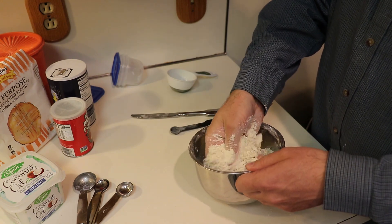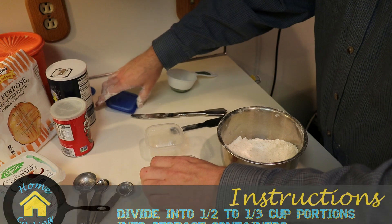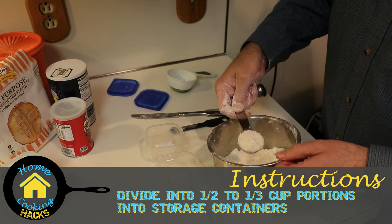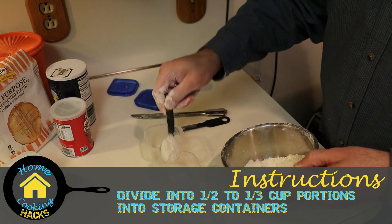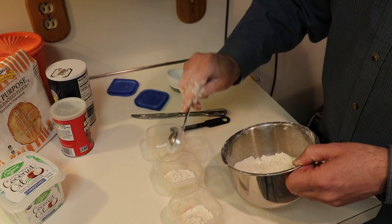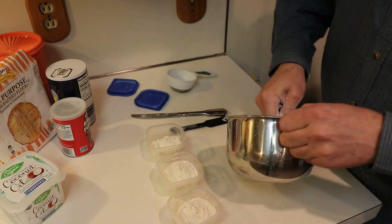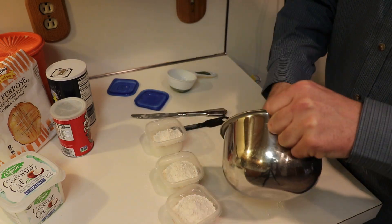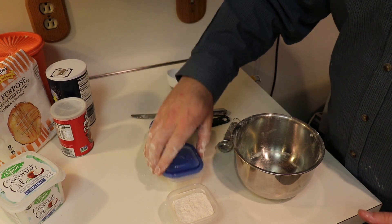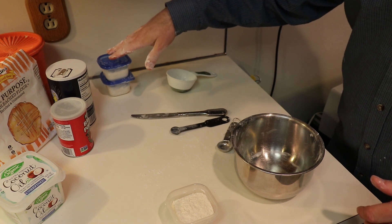Once I don't feel any more large clumps, I'm going to get my three little containers and divvy the mixture up evenly. I only grabbed two lids because I plan on using one of these now — I just want three consistent-size containers to ensure I'm measuring equally. I'll go one tablespoon at a time until each container has an approximate equal amount. So three equal containers — I'll put lids on two of them and set those aside to use another day.